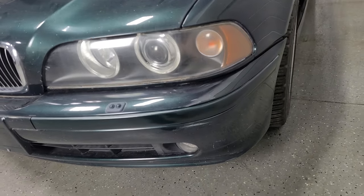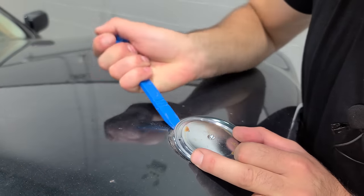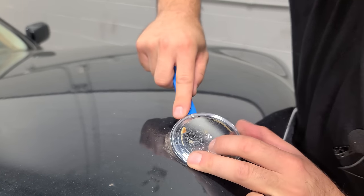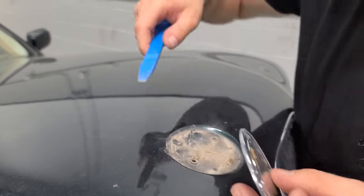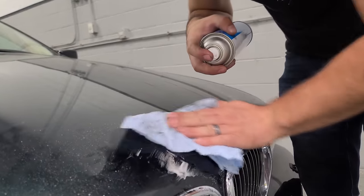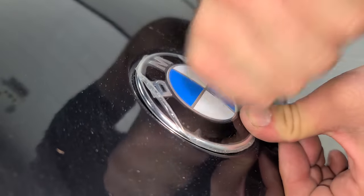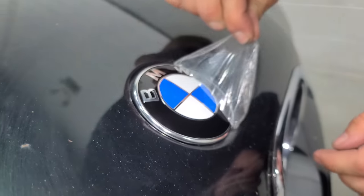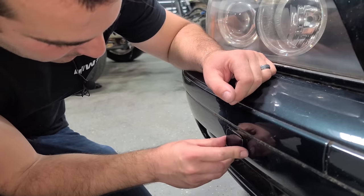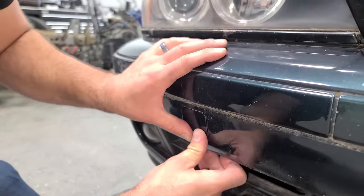We still have to buff out the entire car, but let's finish up this front end. Let's complete the look with a new BMW logo — these usually just pry out pretty easily with a plastic wedge. Push in the new BMW emblem — it's a press fit. I picked up an Oxford Green front tow hook cover for 10 bucks on eBay, and the BMW hood emblem was about 10 bucks also from Amazon.